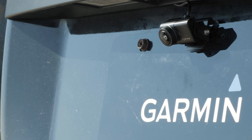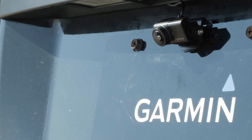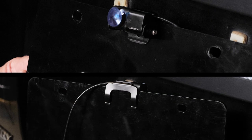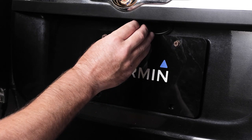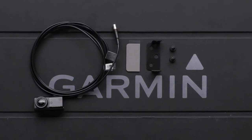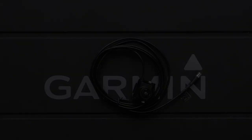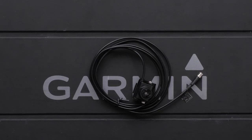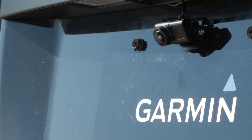Garmin recommends testing the camera and the transmitter in the desired location prior to permanently mounting. Let's begin by temporarily installing the camera to test operation. You can use the camera license plate clip bracket to attach the device to a license plate or other similar surface. It may be necessary to remove the license plate for easier placement. The standard BC50 only includes the camera license plate clip bracket and will not include self-tapping screws. In this video, we will be attaching the BC50 with night vision to a license plate.